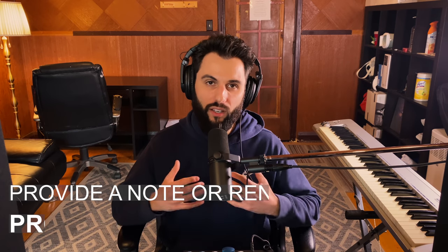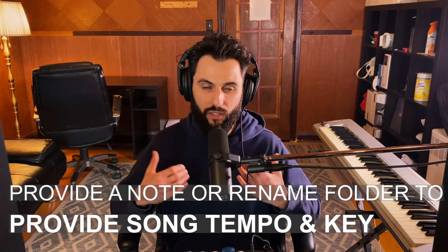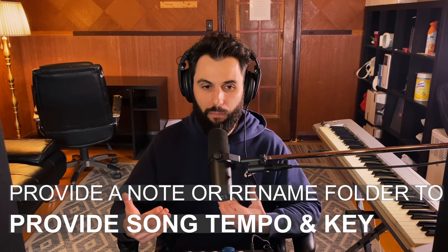Finally, include the tempo and key information — the BPM and the key — in a separate note within the folder, or even retitle the folder to include that information. A lot of DJs have tools to uncover this, but why not just make it a little easier for them and show that you're really on top of things? If you give them reasons to help you by making it easier for them, then they certainly will, assuming your song is good enough to play in the first place.